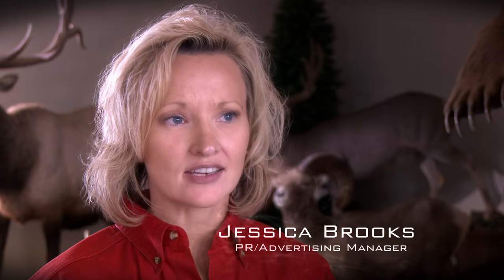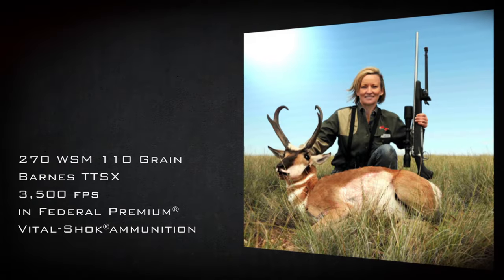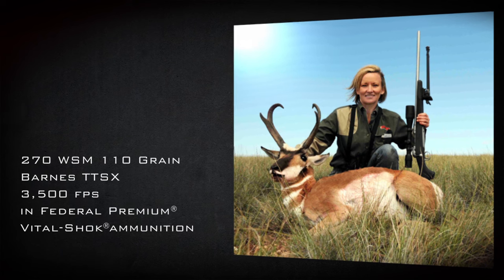Customers continually tell us that Triple Shocks and Tipped Triple Shocks are the most accurate bullets they've ever used. In fact, today more rifles are shooting Barnes Bullets accurately than ever before. Additionally, people are learning that this bullet actually acts bigger than it is.